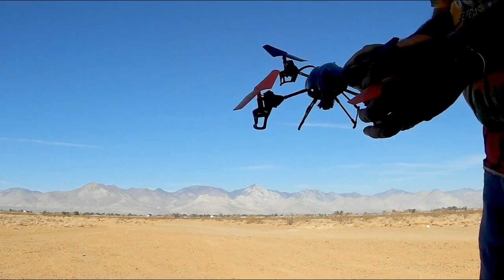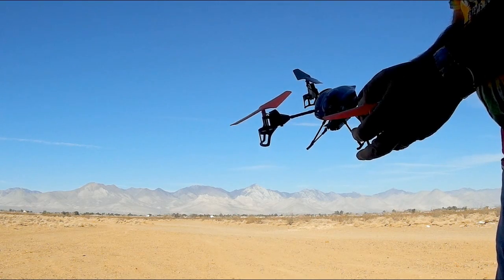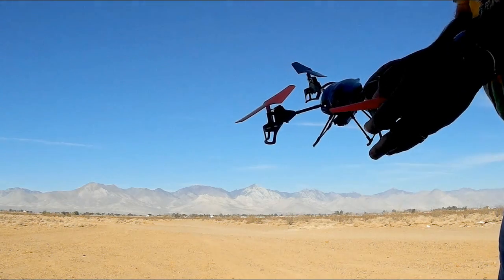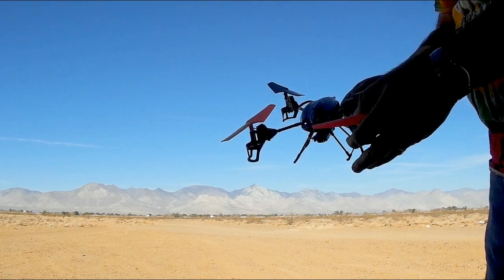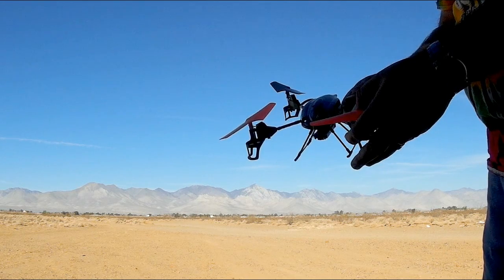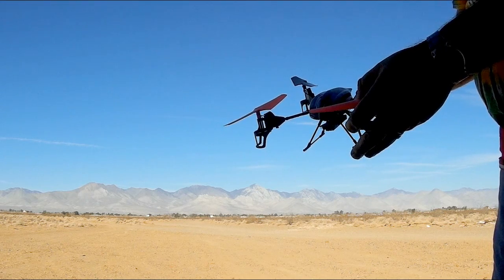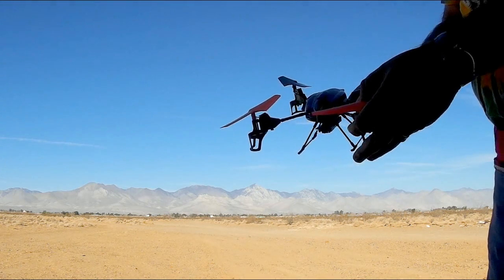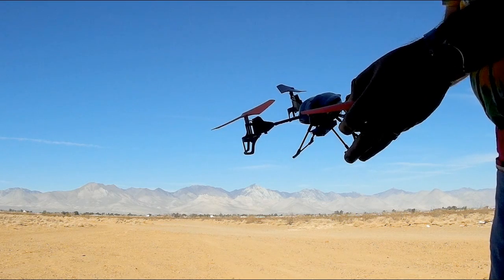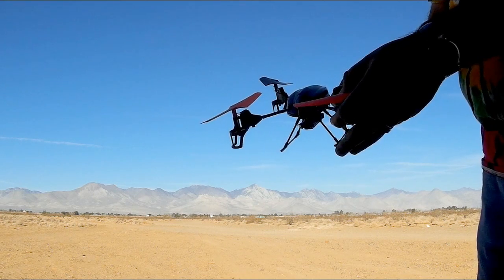An important skill for all RC aircraft flyers to learn is how to maintain orientation on your aircraft just by its movement alone. If it hasn't happened to you already, there will come a time when you either accidentally or on purpose fly your aircraft too far away where you really can't tell which is the front and which is the back. When such a case occurs, beginners will tend to panic and may accidentally fly their aircraft out of range and possibly lose it.